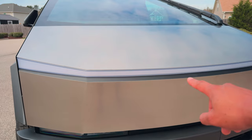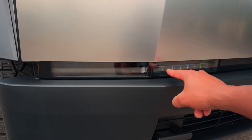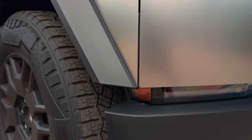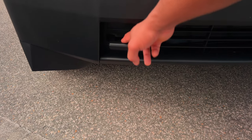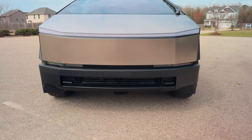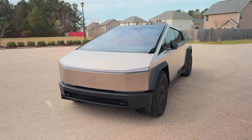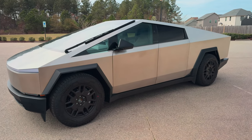That light bar is not your headlights — that's just your daytime running lights. Your actual headlights are down here. And this is the only place it says Tesla. Down at the bottom you have tow hooks, or recovery hooks. It's a full truck. It drives like a car — it drives way better than my Tesla Model Y. But it's also a full truck capable of doing everything.